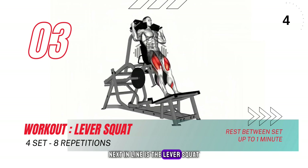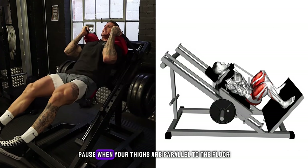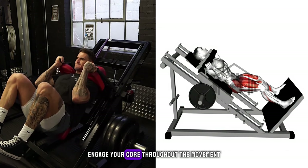Next in line is the lever squat. Reach behind to grab the handles, palms facing each other with slightly bent elbows. Push your hips back, bend your knees and lower your body into a squat. Pause when your thighs are parallel to the floor, then push back up to the starting position by driving through your heels. Engage your core throughout the movement.